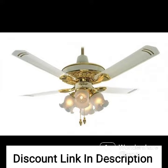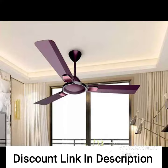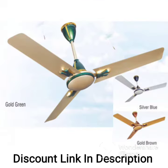Overall, the Crompton Silent Pro Enso ceiling fan is a great choice if you are looking for a stylish and functional fan that will help keep your room cool and comfortable while also keeping your energy bills low.